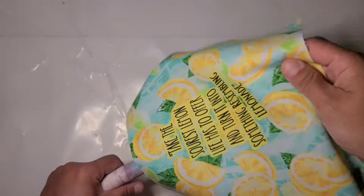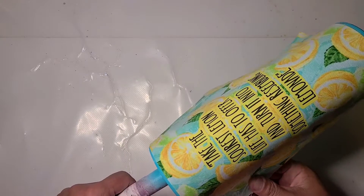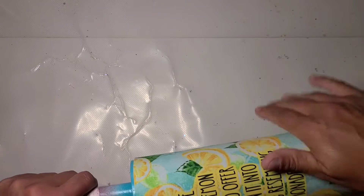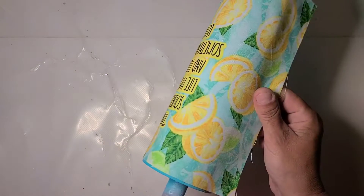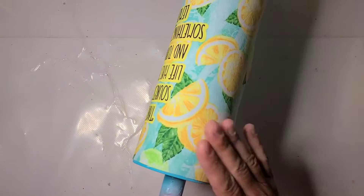I'm going to replace my fabric, somewhat evenly — hopefully.